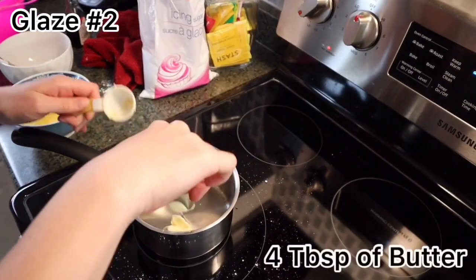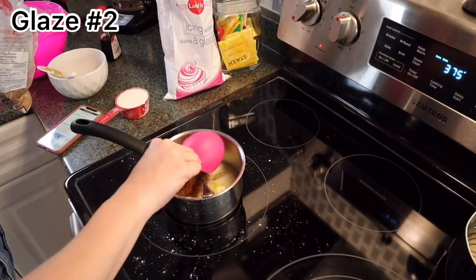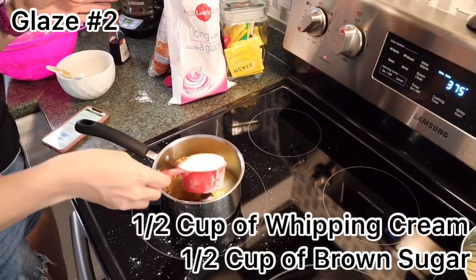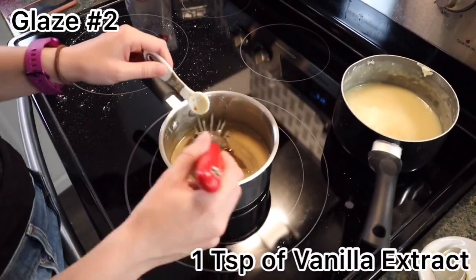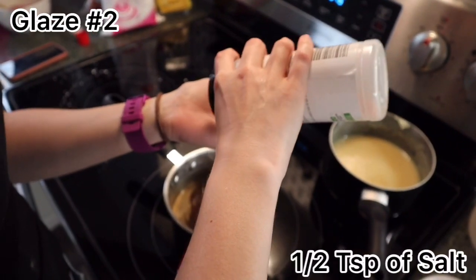For the brown sugar glaze: start with four tablespoons of butter. When the butter is melted add half a cup of brown sugar and half a cup of whipping cream. After boiling for five minutes, add a teaspoon of vanilla extract and half a teaspoon of salt.